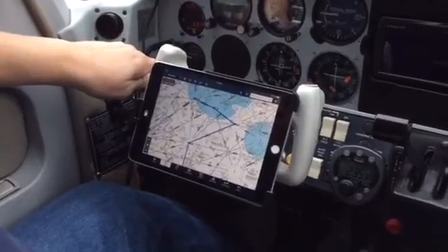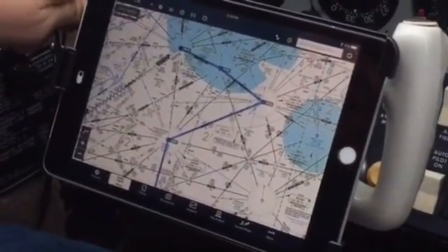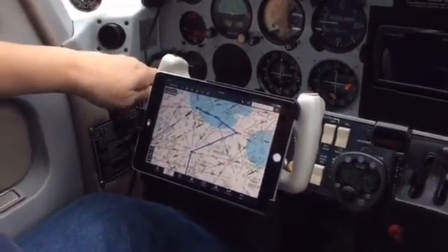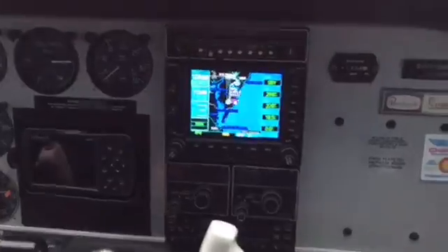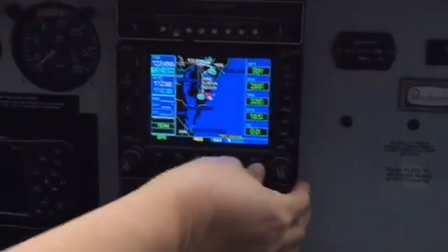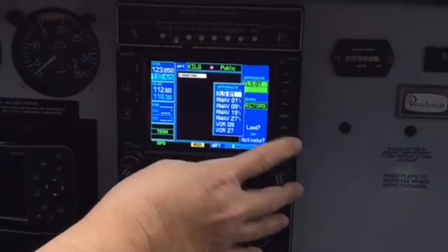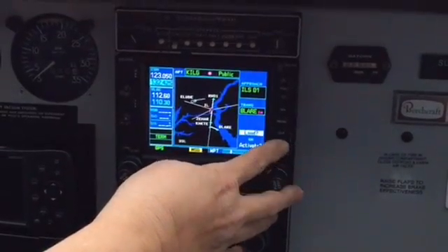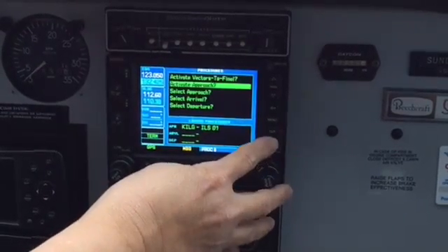We're flying along, fat, dumb, and happy, on our way to Cedar Lake. They're buying time — my Sundowner's not the speediest in the fleet, so I usually don't get those holds. We're going to Cedar Lake, and they now tell us to go to Wilmington and expect the ILS runway 1 approach. You can do a little chugging and plugging on the iPad. For those who use the 430 and 530, it's not a tough deal. We're going to hit procedure, select the approach — ILS 1 — and they told us to expect Blair. Let's go to Blair, hit enter, load it, and activate it.